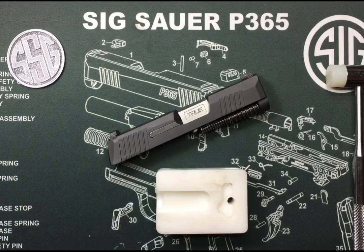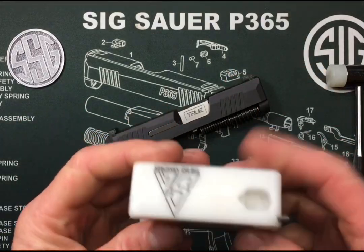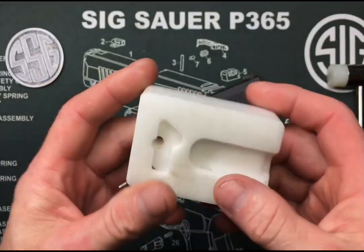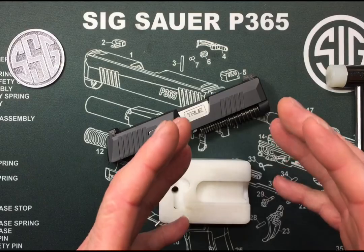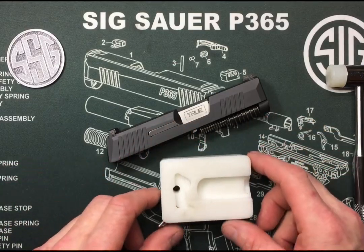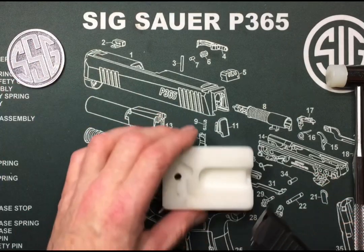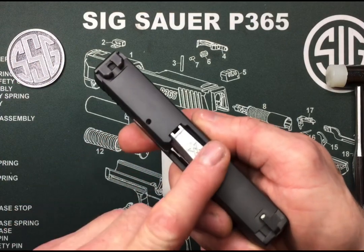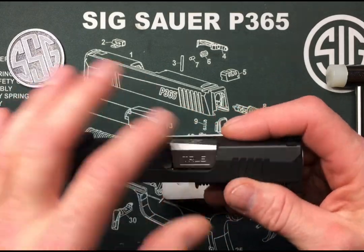This is pretty straightforward and very easy to do — anybody can do this. Just get yourself a nice armorer's block. This one's from the SIG armorer, specific for the 320, but I use it for everything. A roll of painters tape or something will work fine — anything we can rest this on where it's not going to mark up our slide. It's also a good idea to put painters tape over your slide, especially if it's Cerakoted and you don't want to risk scratching it.